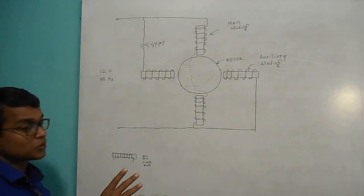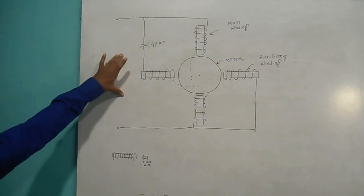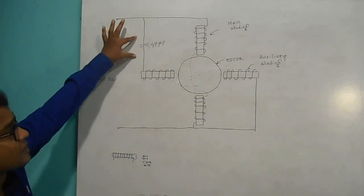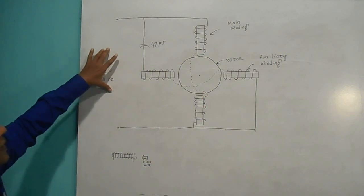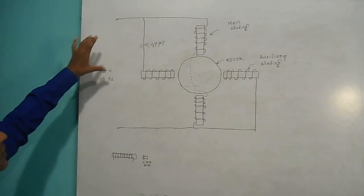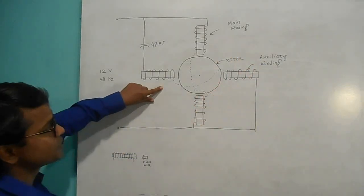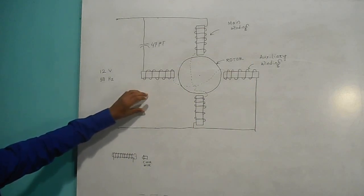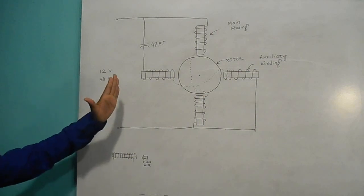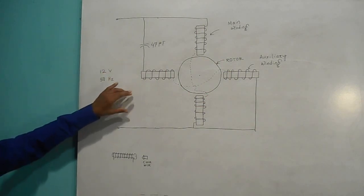To get a rotating magnetic field, at least a two-phase system is required. But in an induction motor, specially in a single phase induction motor, we are intentionally converting a single phase system into a two phase system by using a capacitor. This capacitor is used to get a two-phase system from a single phase system. The current in the main winding lags the current in the auxiliary winding by 90 degrees, and this is helpful to create a rotating flux. If you take only a single phase system without any capacitor, you cannot get a rotating magnetic field — you'll get a pulsating magnetic field.